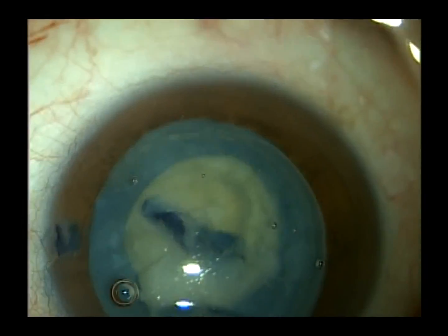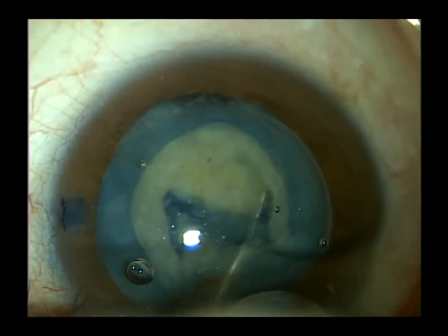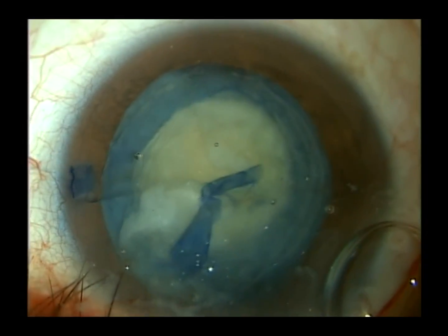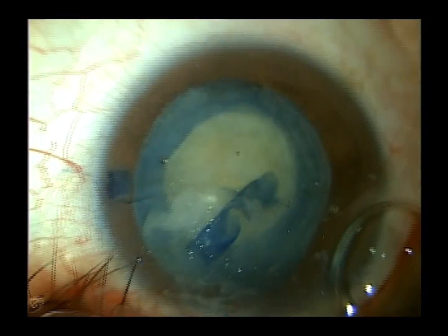Our usual cataract surgery times are around eight minutes. This video has been edited somewhat. Cases like this will take 20, 30 minutes — as much time as we really need to complete it safely.